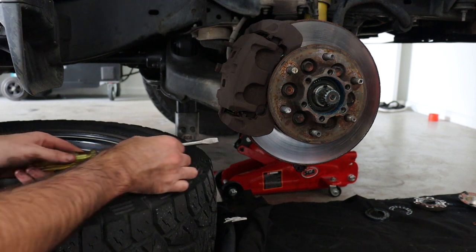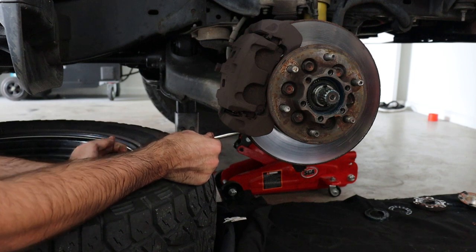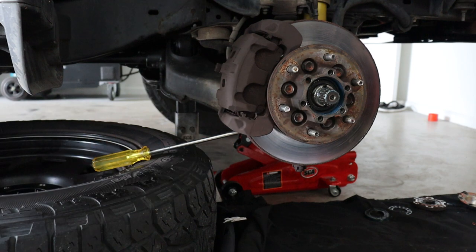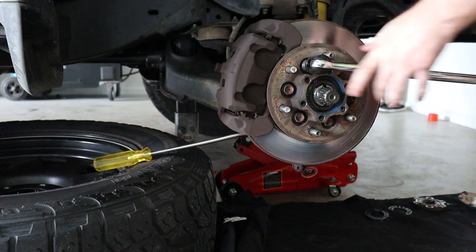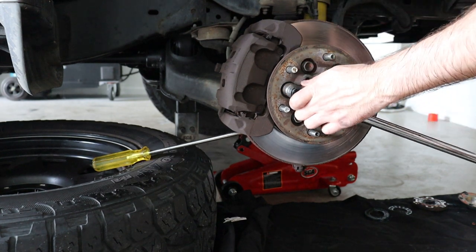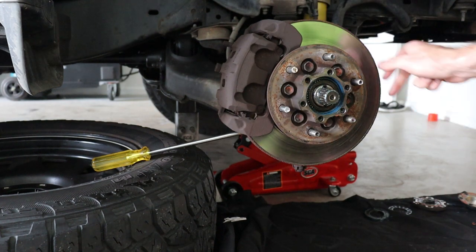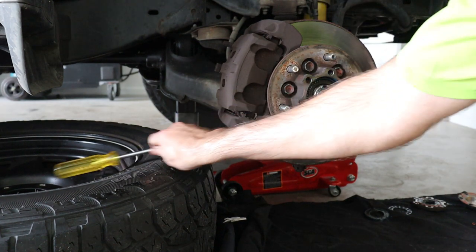Now we will undo the bolts that hold the hub to the rotor. Use a large screwdriver or something even a little more heavy duty. Place it inside the end of the rotor just like so and against the wheel. You can now loosen off the bolts. Once all the bolts have been loosened, remove the screwdriver.